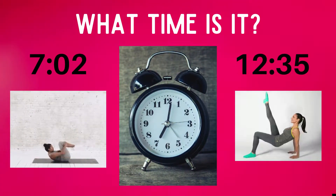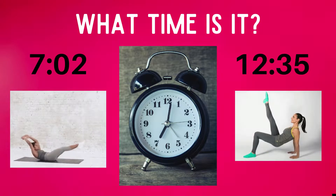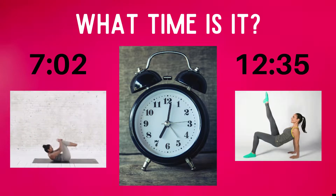Time to play for real now — get ready! What time is it? Do the exercise below the time you think is correct. Does this clock read seven o'clock, or does it read 12:35?